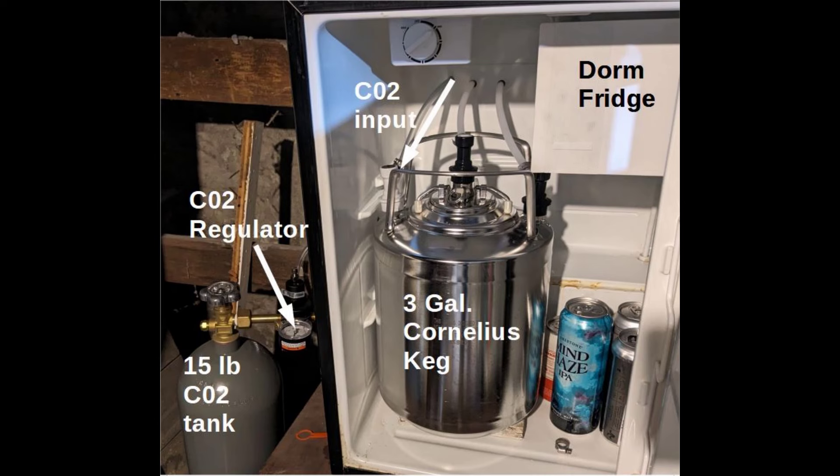That's a 15-pound CO2 tank, and it's going to take a long time before it needs to be refilled — probably six months, even at our very high water consumption rate. There's a small CO2 regulator right here that lets you adjust how much pressure. Anywhere from 30 to 50 PSI is a good number for carbonated water. 30 PSI will get you low carbonation, and 50 PSI will get you very high carbonation.